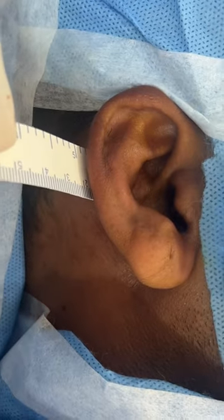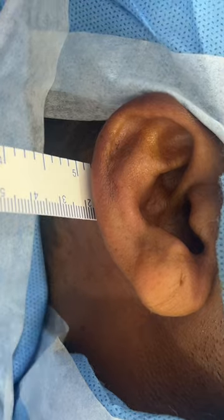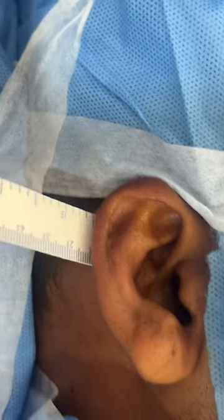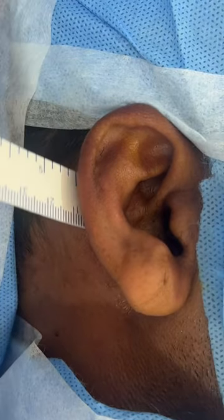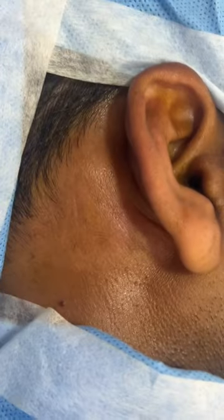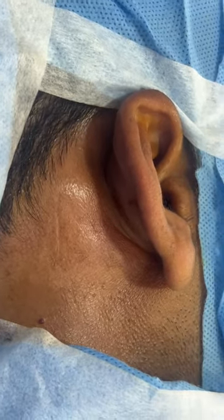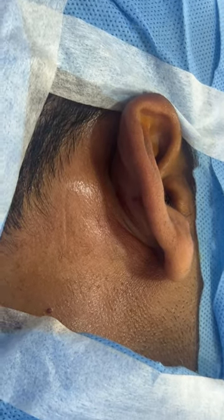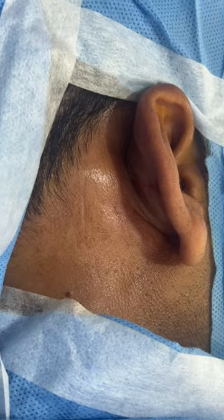We're doing an ear pinning on the right side. The measurement is over two centimeters. As you go further back it's quite okay, but towards the center of the ear and towards the lobule it's nearly protruding. I'm going to show you how far it's sticking away from the scalp — we're going to move it by over a centimeter, a few millimeters more than a centimeter.